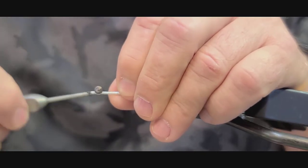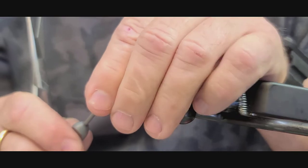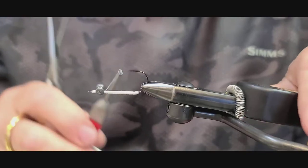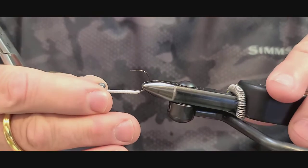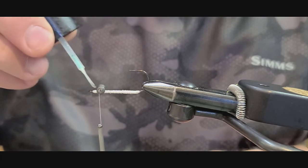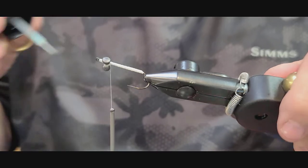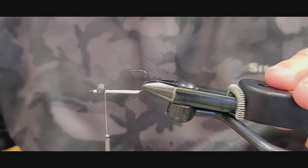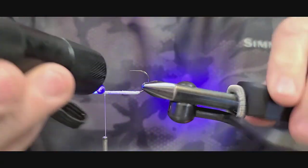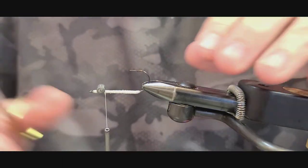We're just going to figure-eight this lead eye in place. After figure-eighting, you can take and glue them — I like to use Solar Res UV glue. You can use super glue too, but I prefer the UV resin; it's not as messy to work with and it's quick drying. Just apply a thin layer on there and then blast it with your UV light. That'll help bind the eyes down and keep them from moving around.